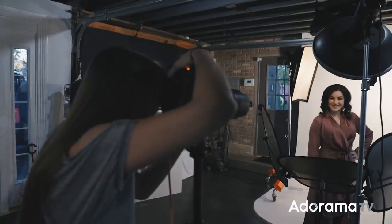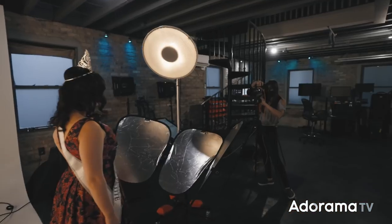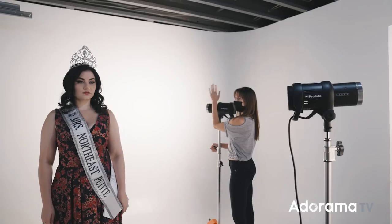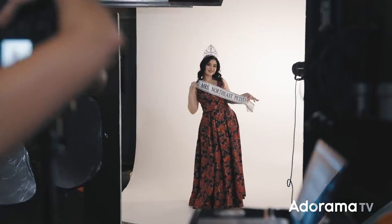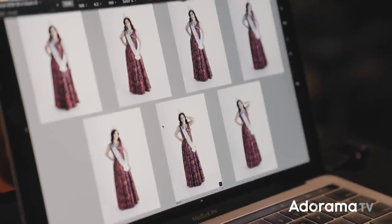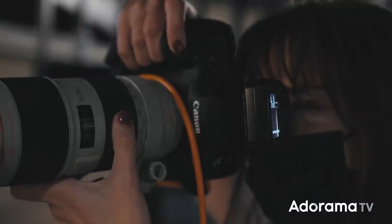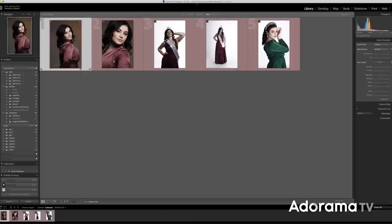My settings for the entire shoot stayed pretty much the same at ISO 100, 5.6 on my aperture, and 1/200th of a second on my shutter. I did lower that to 1/160th of a second when I was using the modeling light on one of my D1s to light the background, so you get that tan type look. My white balance was set to 5600. I love being able to show my images to my clients right as we take them so I can get a feel for what they like and we can narrow down to their favorites.